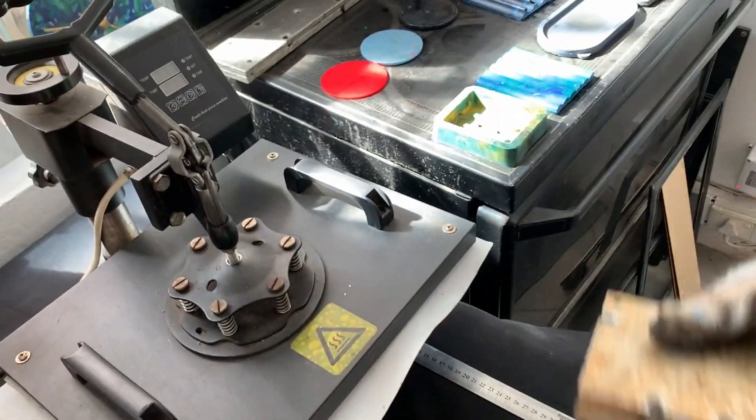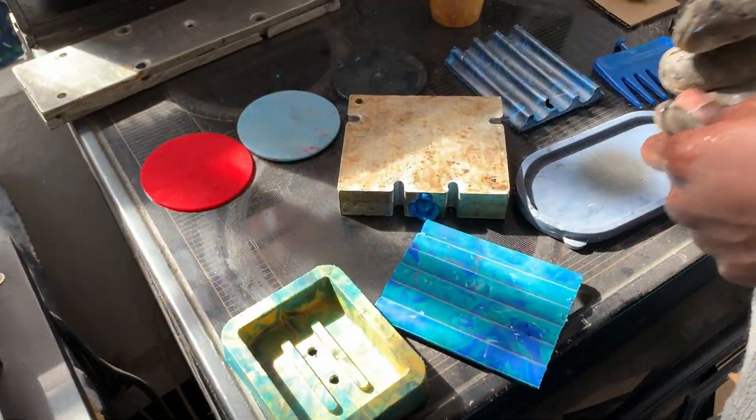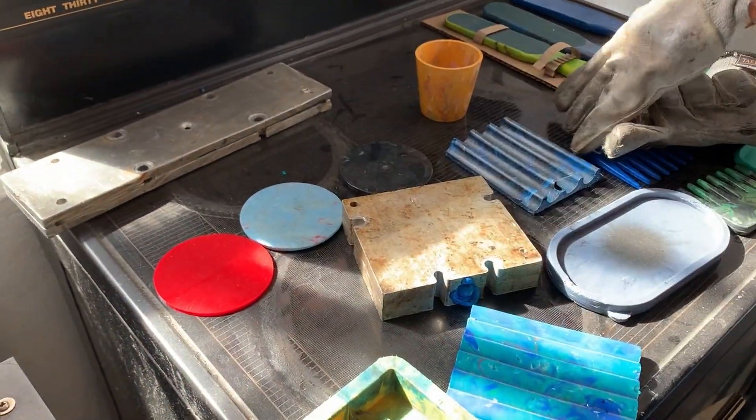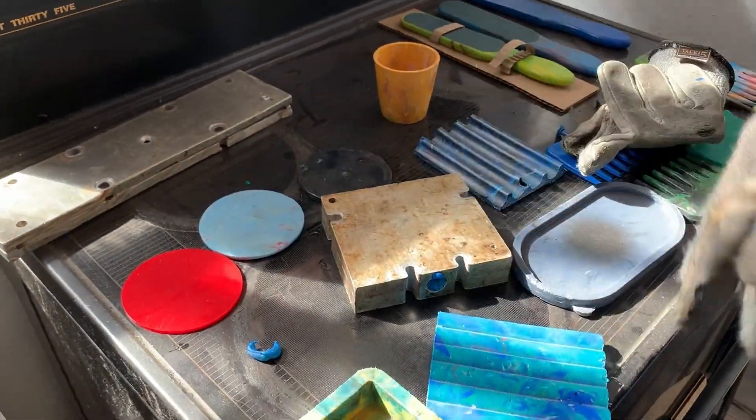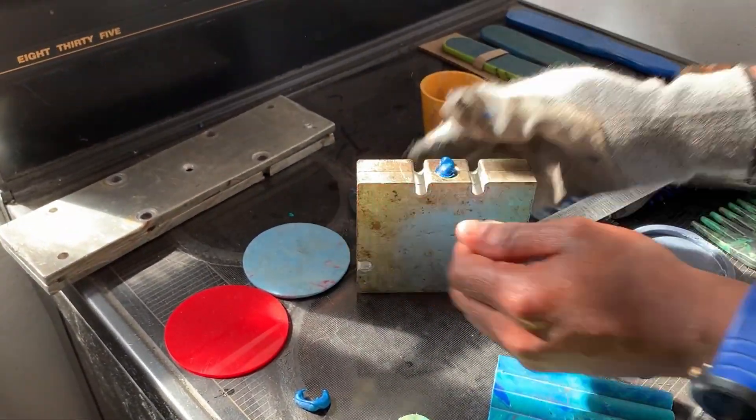We put the hot mold in water so we can cool it down quickly and allow us to cycle the mold and get on to the next part. This is more efficiently done if we have two or three molds, so we can swap over while one's being unloaded.